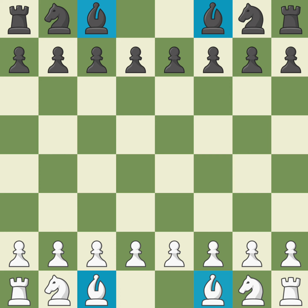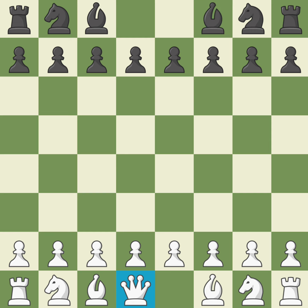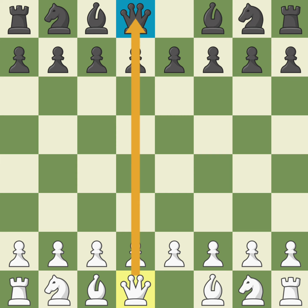And now we're left with the king and the queen. Does it matter where they go? Yes it does. In chess, the queen always goes on the matching square. The white queen goes on the light square, and the black queen goes on the dark square. Notice they should be lined up together. Finally, put the kings on the last empty squares.